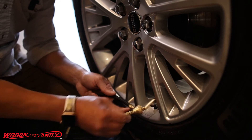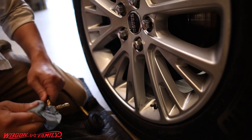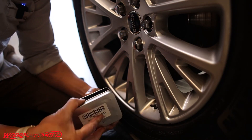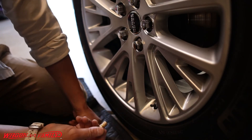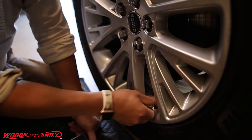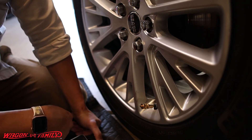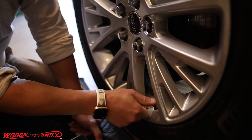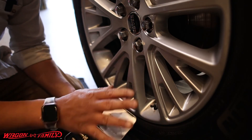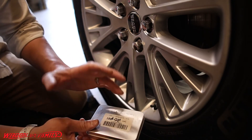Method four is the auto deflator, and this is probably one of my personal favorites because it's less hands-on. All you do is screw it on and it automatically deflates your tire. When it stops making noise you just pull it off, put it back in your case, put your valve cap on, and you're done. These are very handy and cheap — about 30 dollars for four, maybe a little more for six.